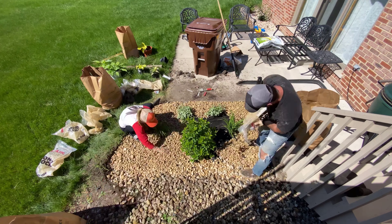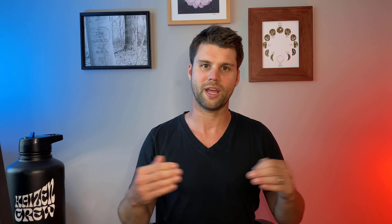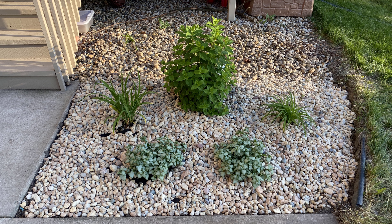We watered the snot out of them and laid down our deco stone. We used a river rock — not an exact match obviously, but we tried to kind of match the existing stone so it wasn't too jarring. We didn't want a complete contrast or have to put in edging, just to keep it simple. We probably need at least two or three more bags of stone — it was a little sparse in a couple areas, but otherwise it looks way better. We're really excited about it. There's definitely going to be some pruning and trimming over the years since it's a tighter space, so we don't want it to be too overgrown.